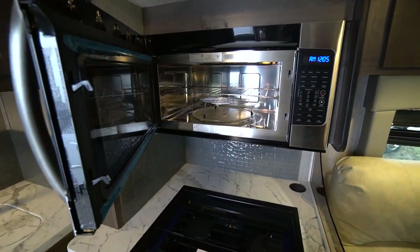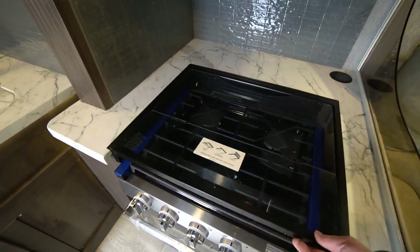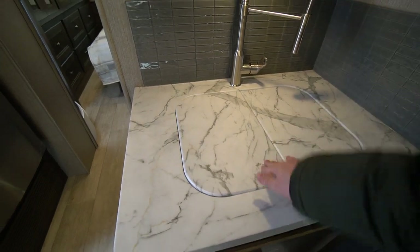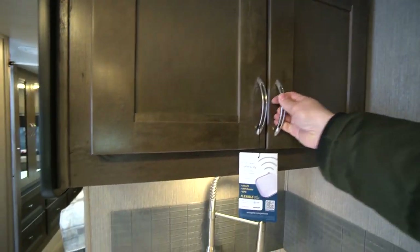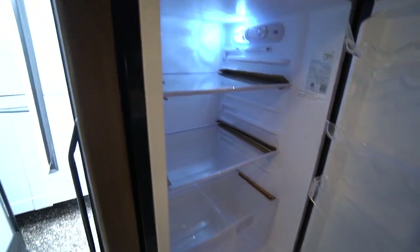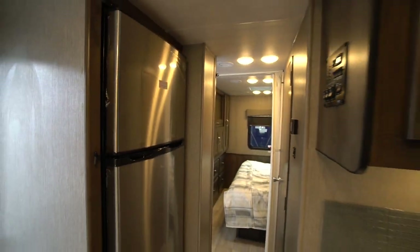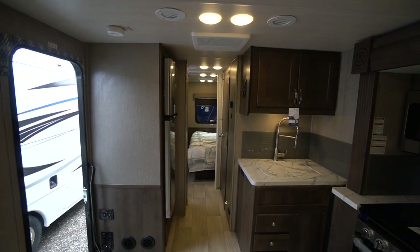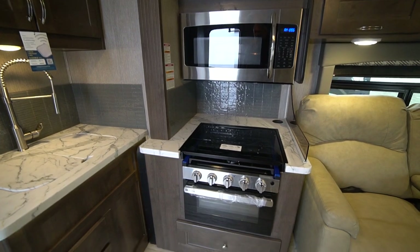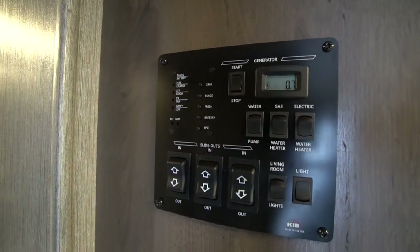Convection microwave — nice, big, wide — still gives you the oven as well. Glass door oven, glass stove top. Added counter space over the sink too. Big bowl stainless sink. Adjustable cabinets. Nice deep fridge, 12 volts only — no propane cooling plates in the back. Because this motorhome has a generator on board to recharge your batteries and an inverter to run while going down the highway, your fridge cools without needing your propane tank on. You still have propane for the water heater, stove, and furnace. Water heater is both electric and gas. Generator start switch right there inside.